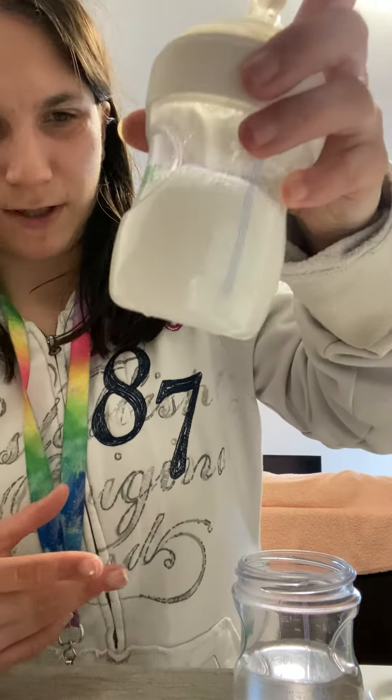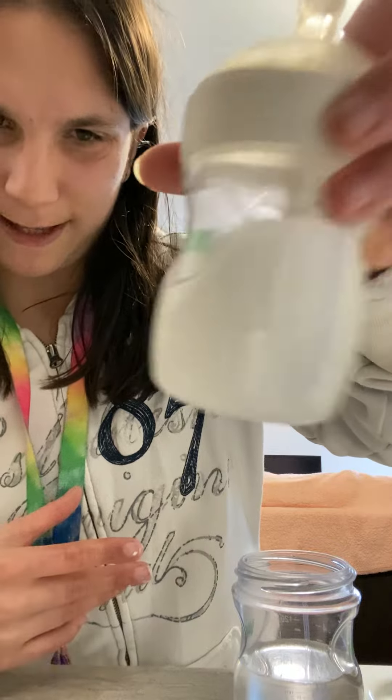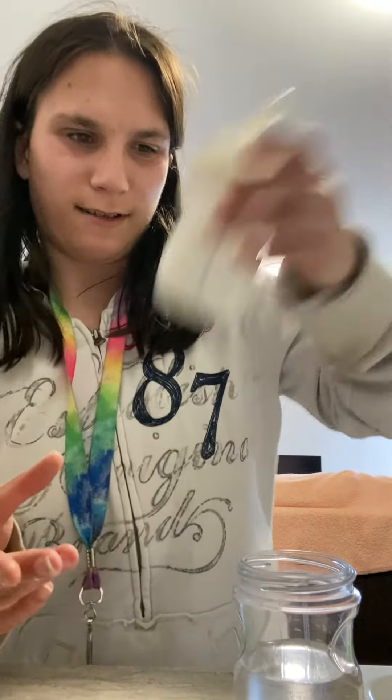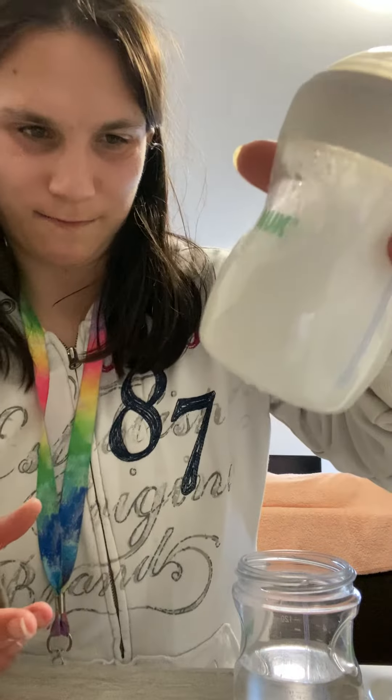And you don't want to shake it up too much, which I did. But yeah, that's bottle number two. It can get a little foamy.